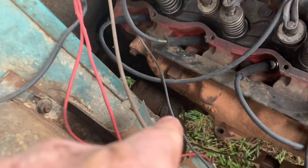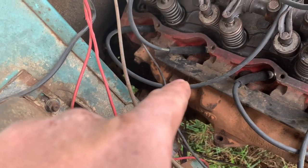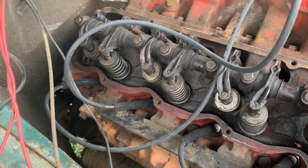I've got all my plug wires in. All I've got to do is jump down there at the starter, jump the solenoid out, and I might just squirt a little bit of fuel down in there and we'll see if we can get this thing to burp over a little bit.